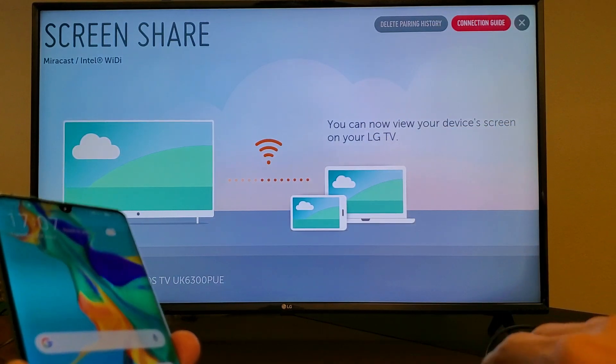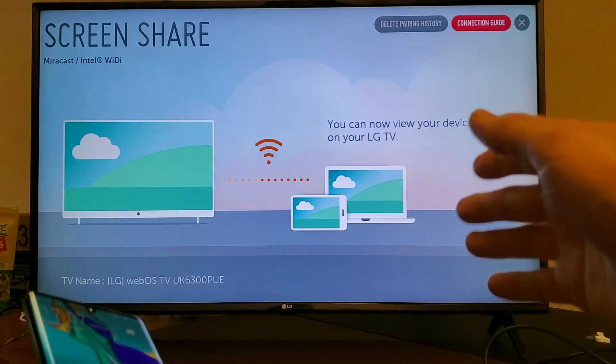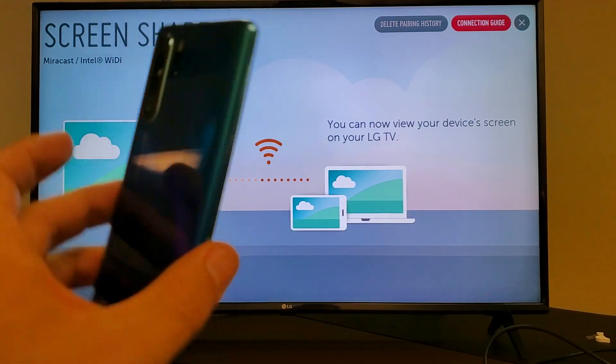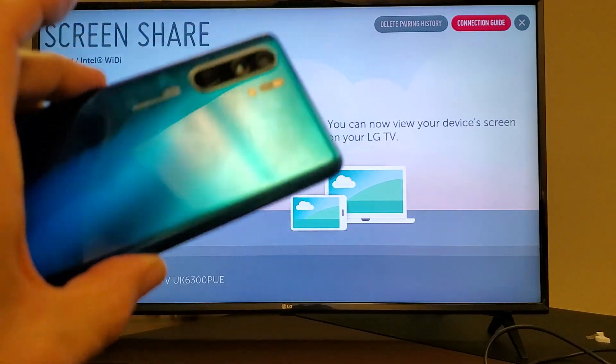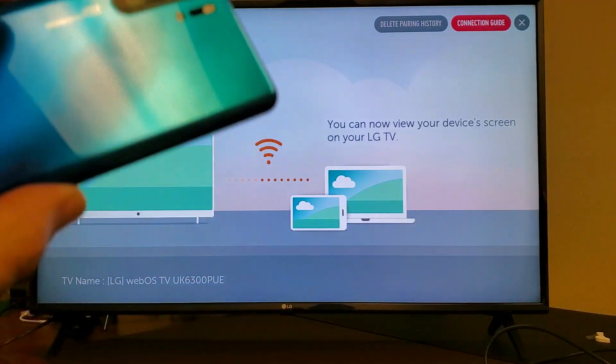It's very, very simple. First thing I want to note is LG calls it a screen share — they don't call it a screen mirror like Samsung does. And also the Huawei P30 Pro, actually all the Huawei phones, they call it wireless projection instead of screen mirroring.